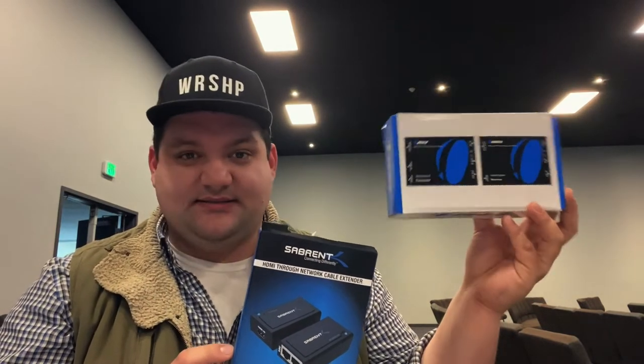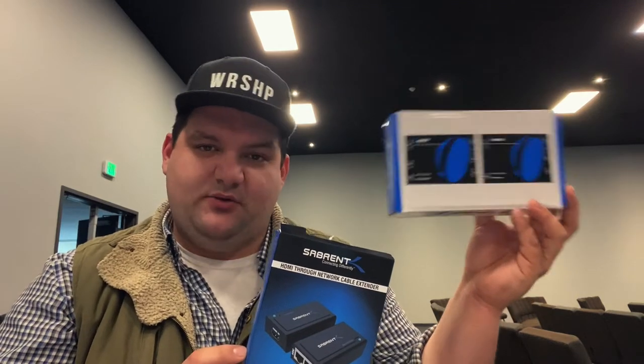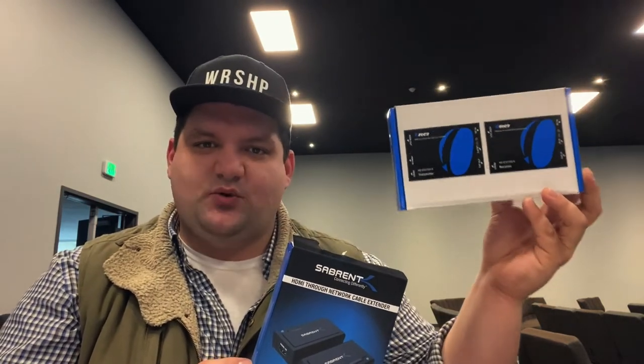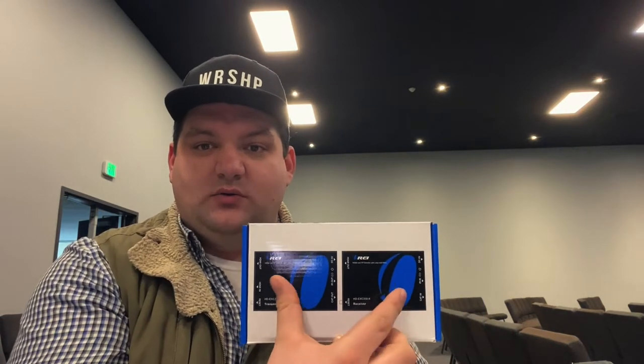We may eventually need to cut custom cables to run the full 300 feet, but for now it works perfectly and we already had it on hand. However, our budget was tight so we couldn't buy another ORI unit. We looked for a cheaper option and found this Sabrent version from Newegg for about $40 — quite a difference. It's a little bit smaller, and there's one positive and one negative worth explaining.